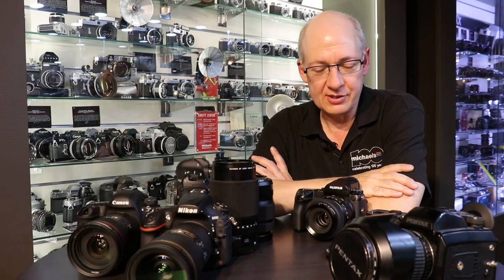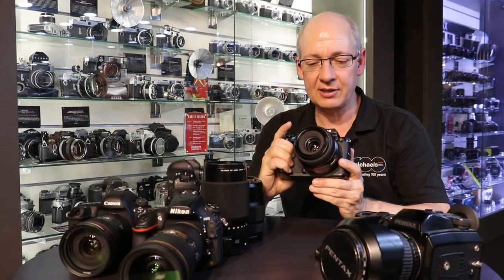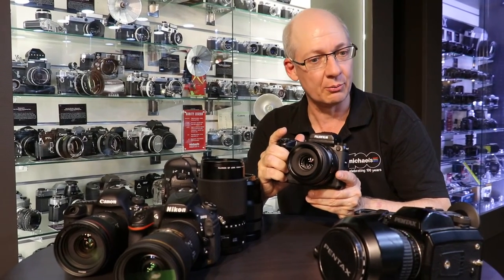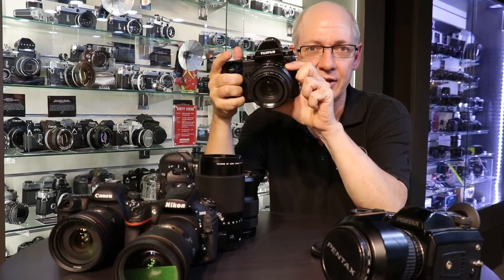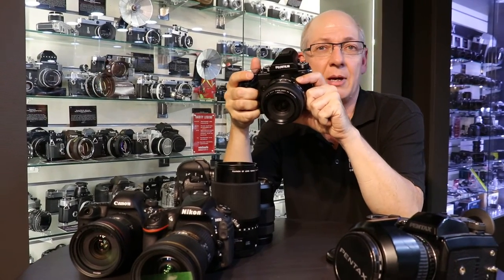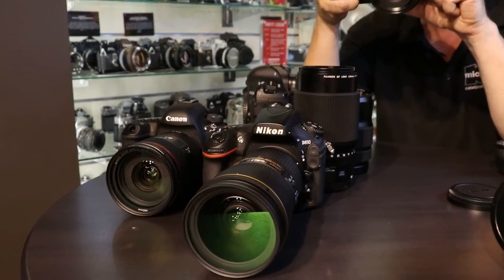I'm looking forward to sharing some of these files because it's just a whole new game to have 50 megapixels in an affordable, hand-holdable package. What I've done is taken pictures of a landscape shooting the exact same exposure from f/4 to f/5.6, f/8, f/11, f/16, f/22, and f/32 at the widest settings on all three cameras. That's a great way to get to know the capabilities of a lens and camera combination — buildings with sharply defined windows, brickwork, and wires.